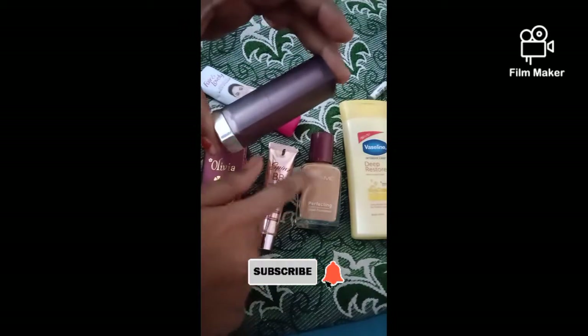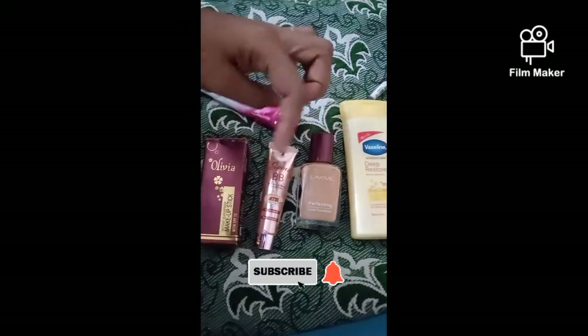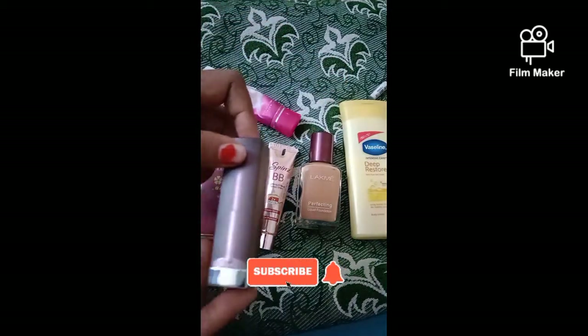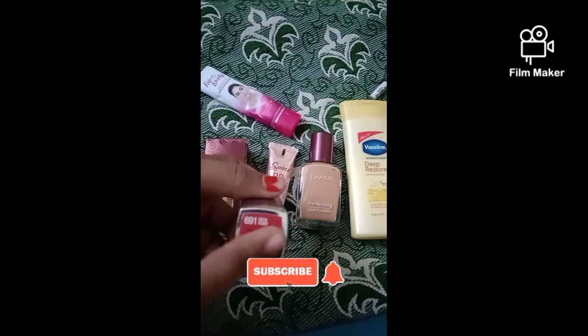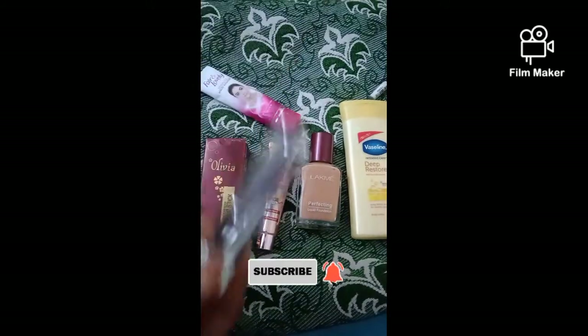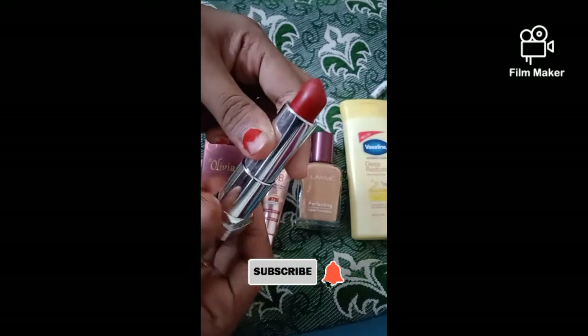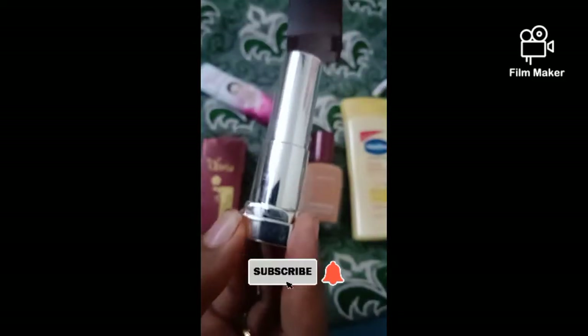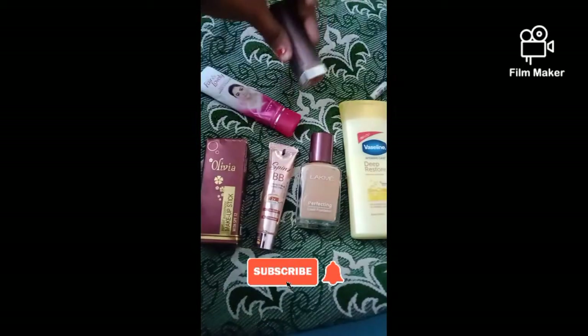If you have any foundation, it will make a cream difference. Even when applying makeup, it will be enough. So we have Maybelline's shade — this is a pink color lipstick. It is costly, but it is very long-lasting.